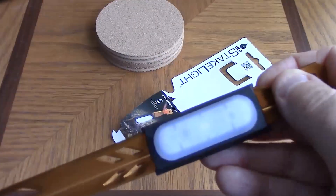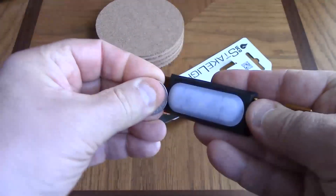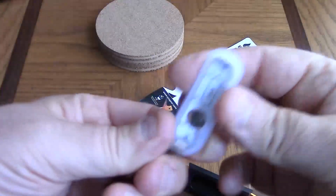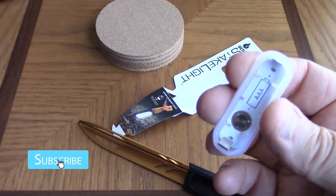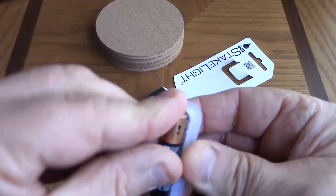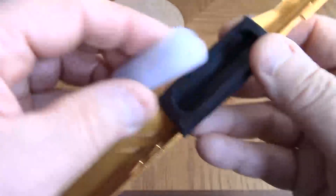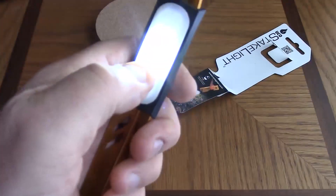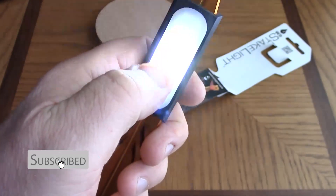Here's how it works. First, we pry off this little part to get it out — it's in a rubber housing. Then you put in your battery, making sure your polarity is right. With the battery installed, we pop that back into the stake, and there she goes — she's on. Press it again and it strobes, press it again and it's off.